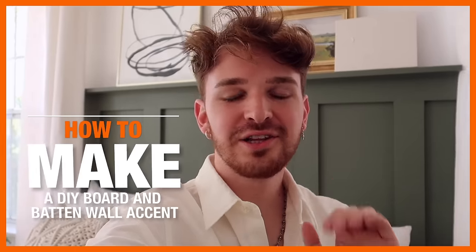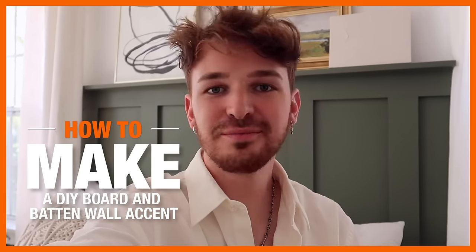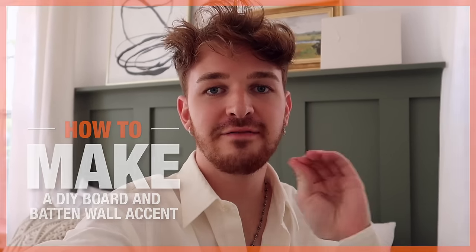Hey everybody, it's Drew here from the Lone Fox YouTube channel. I'm super excited to share with you guys how to create your very own DIY board and batten wall. We are actually going to be crafting this exact board and batten wall you see behind me, which is behind my bed. I added a little shelf to the top as well. It is super easy and simple but creates such a stunning final project that it is totally worth it.